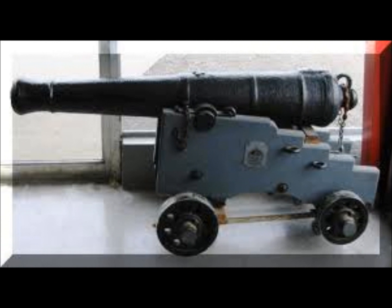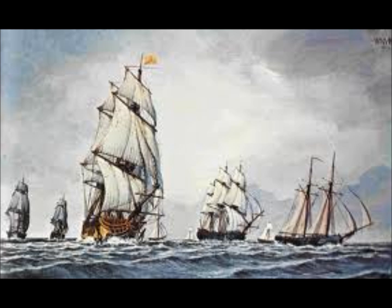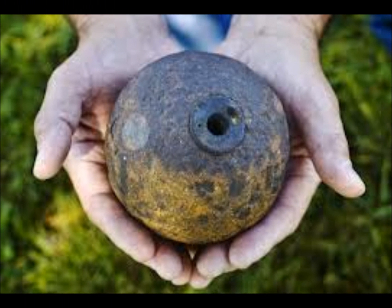On ships, however, much larger cannons were used, such as 18, 24, 32, 36, or even 50-pound guns. The shot fired from these guns was either hollow shells, solid balls, or grapeshot — a container filled with small balls that would fly over a large range.